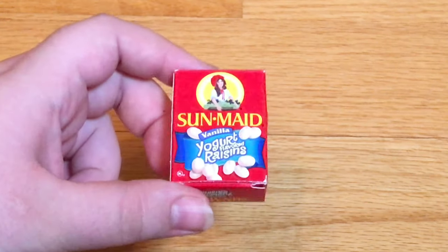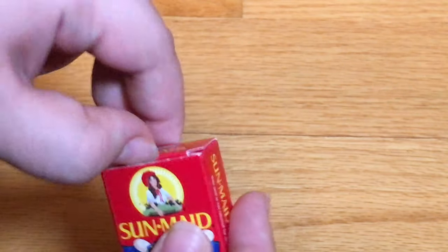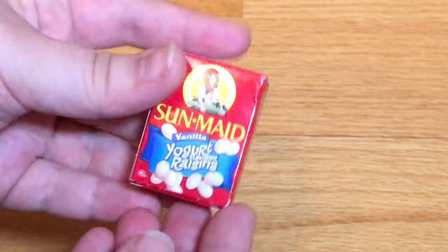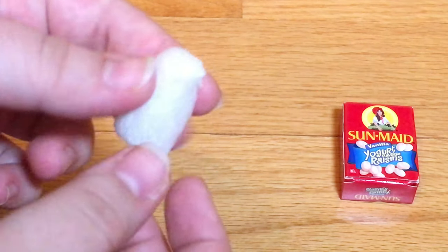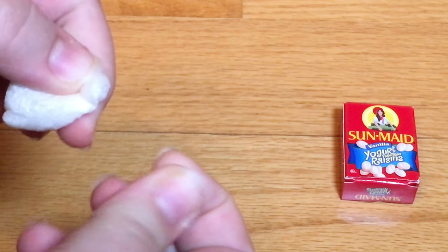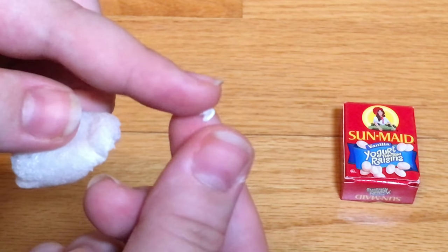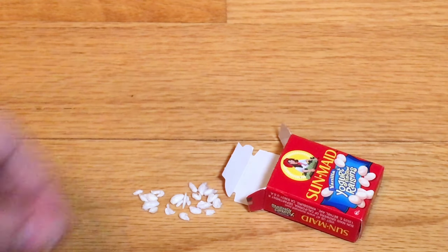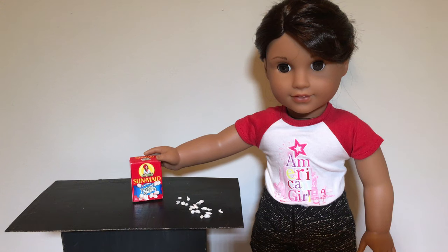This is actually one that I have been using for a while now. My friend a long time ago gave me a box of yogurt covered raisins that was miniature for my dolls and I never knew where she got them, but this year I found them at the store. I also learned that if you use a packing peanut and you roll it really really tiny it can look just like the yogurt covered raisins and it'll look perfect with this set. Of course you don't have to make them — you could just use the box on its own — but if you want to make them they are super cute and great for photo shoots or stop motions.